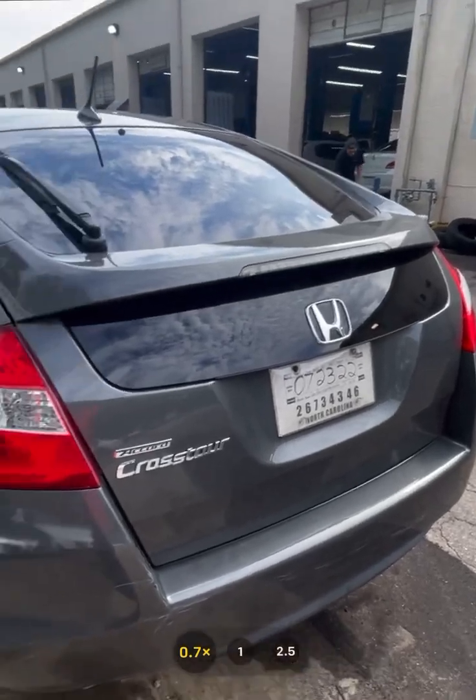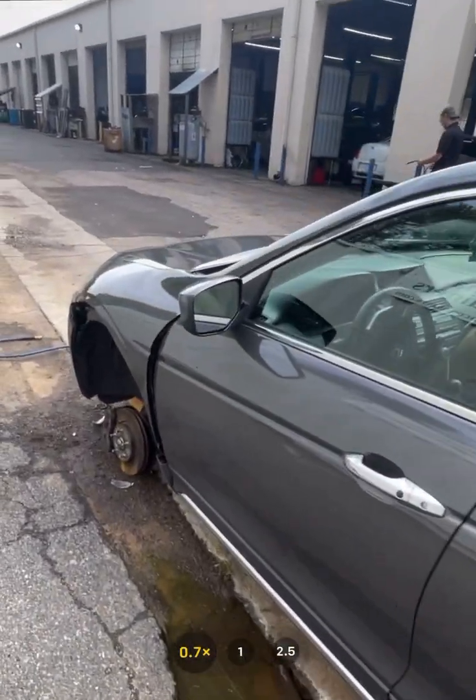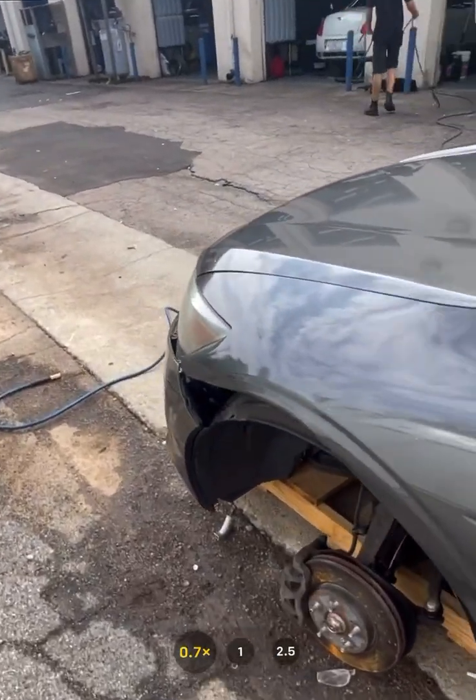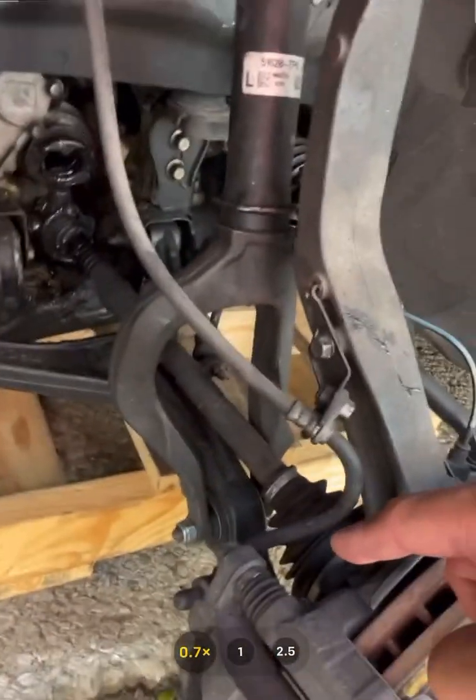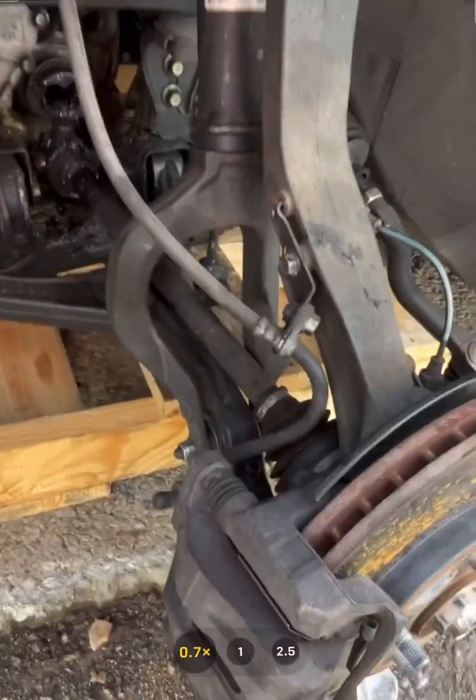Let me show you guys something — the customer just bought this car from a car lot. Obviously we won't disclose where, but they just bought this less than 30 days ago. Either somebody didn't put a cotter pin to secure that control arm to the ball joint, or it's a ball joint that popped out.